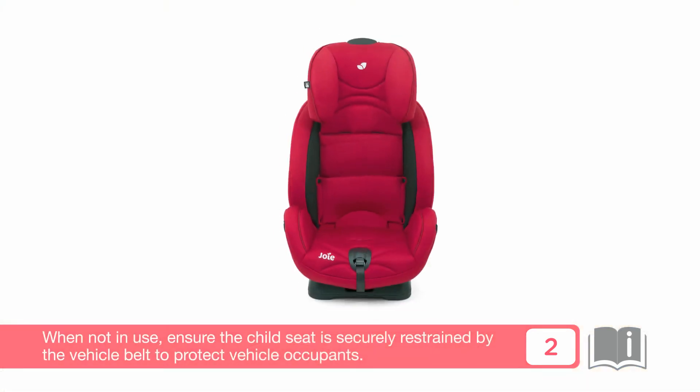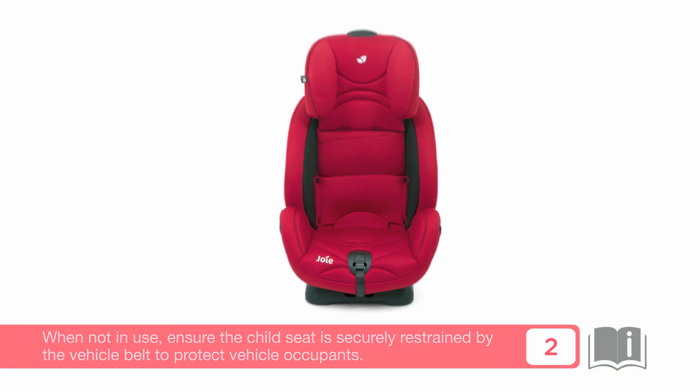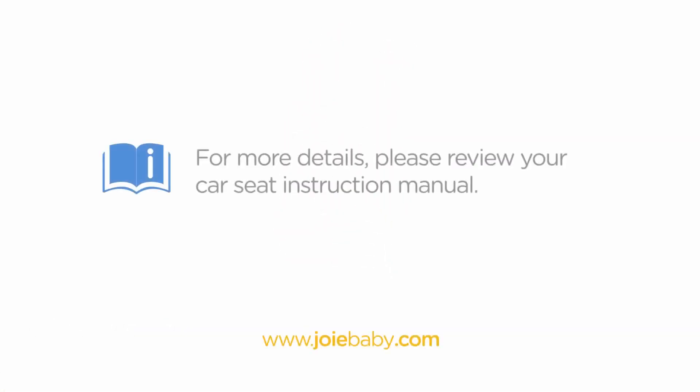When not in use, ensure the child seat is securely restrained by the vehicle belt to protect vehicle occupants. For more details, please review your car seat instruction manual or visit www.joybaby.com.